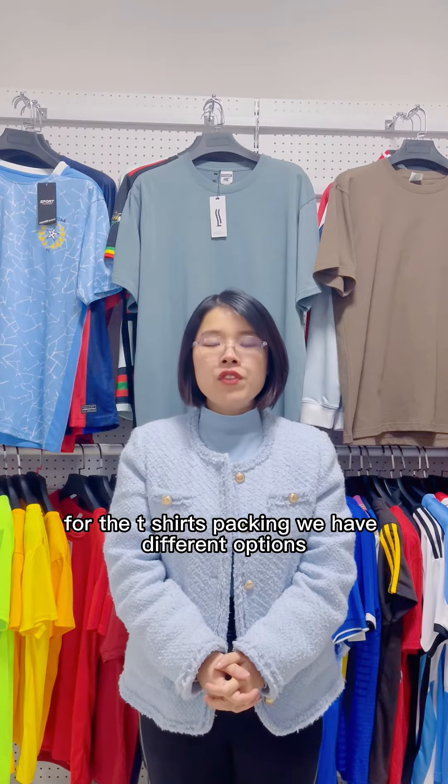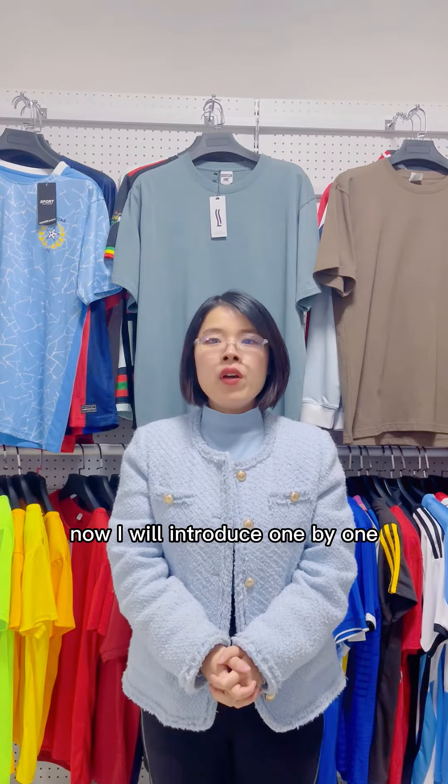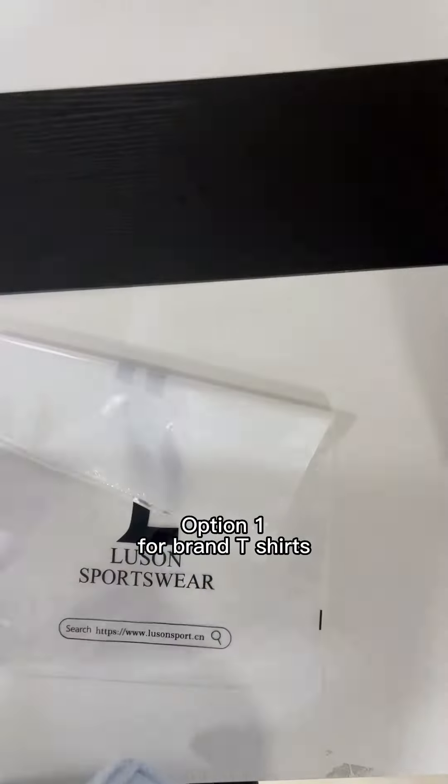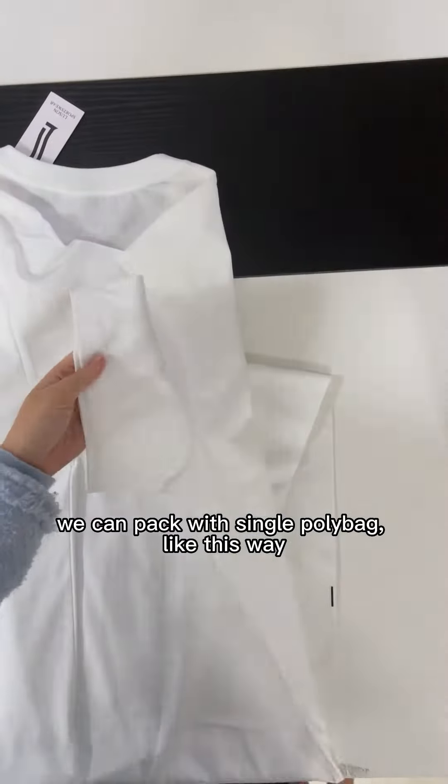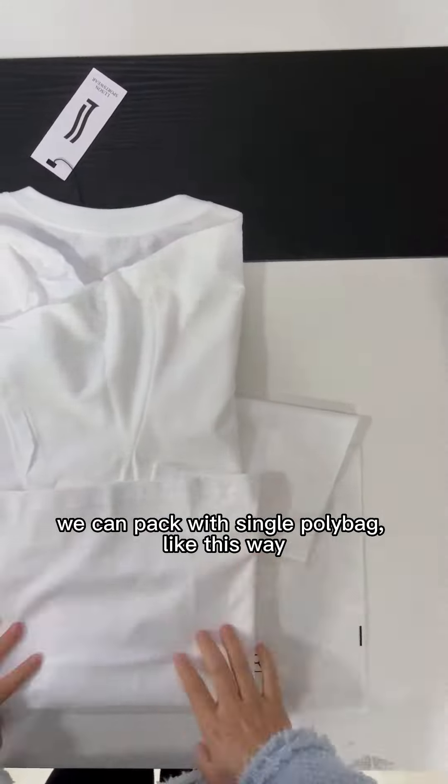For the t-shirts packing, we have different options. Now I will introduce one by one. Option one: for brand t-shirts, we can pack with a single poly bag like this way.